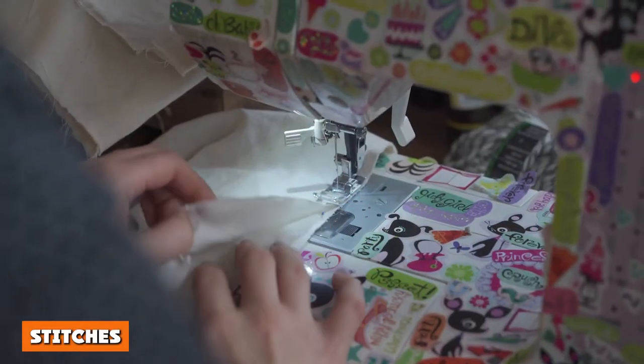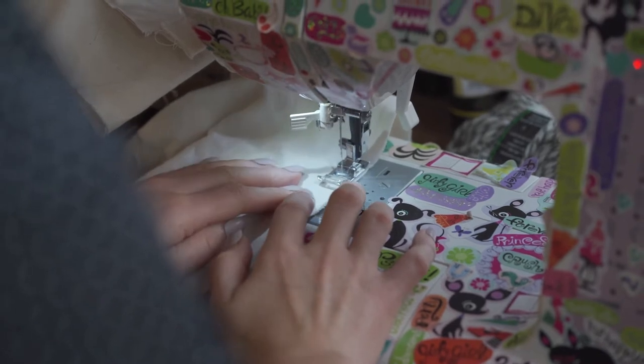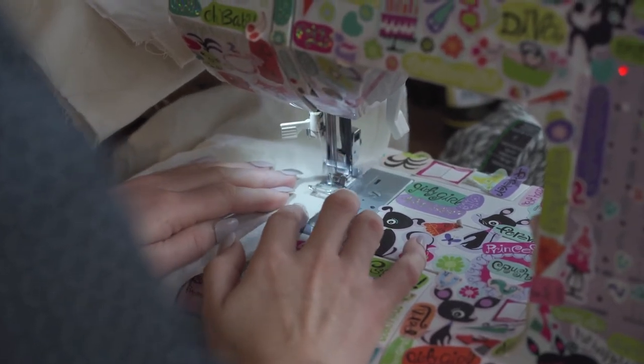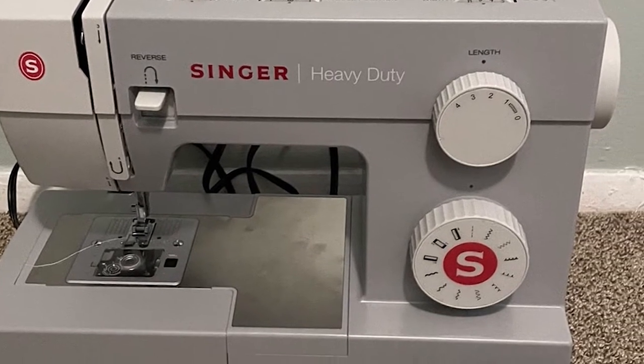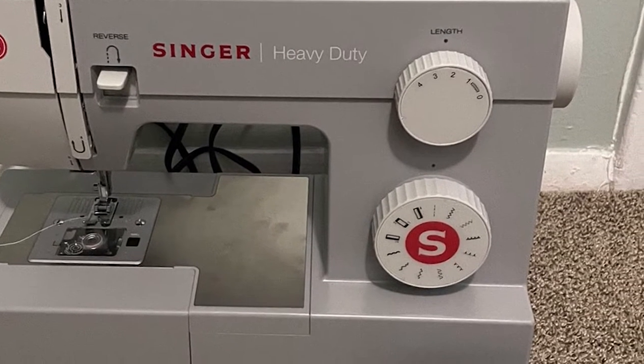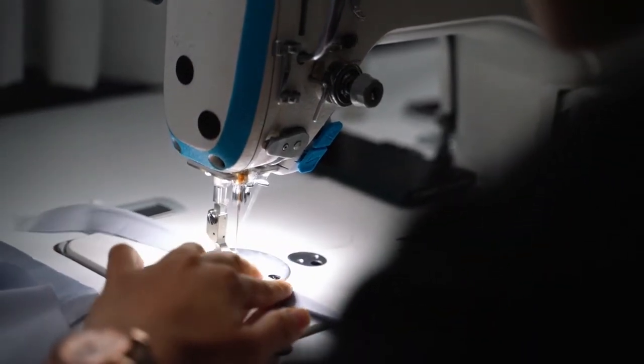With a capacity of 37 built-in stitches including decorative stitches, zigzag stitches, blind hem, and stretch stitches, plus an automatic one-step buttonhole, the Brother ST371HD offers a lot more choice than the Singer 4411, which only has 11 built-in stitches plus a four-step buttonhole.